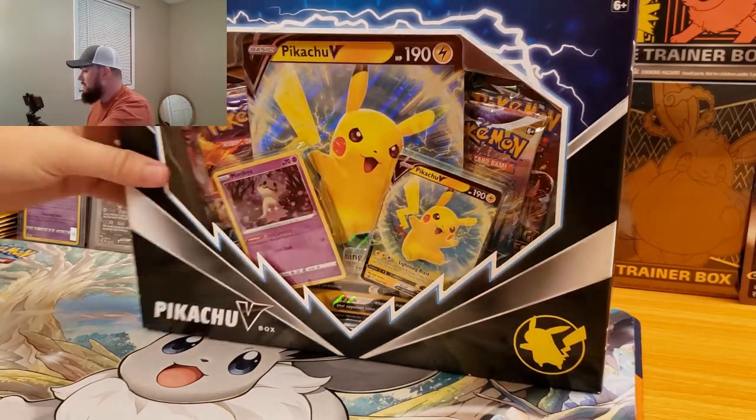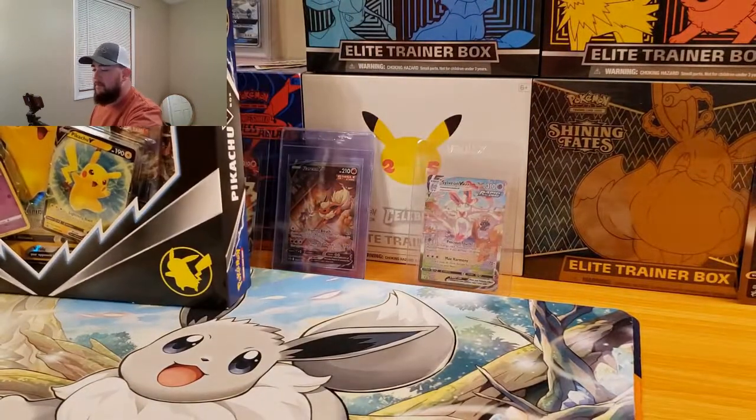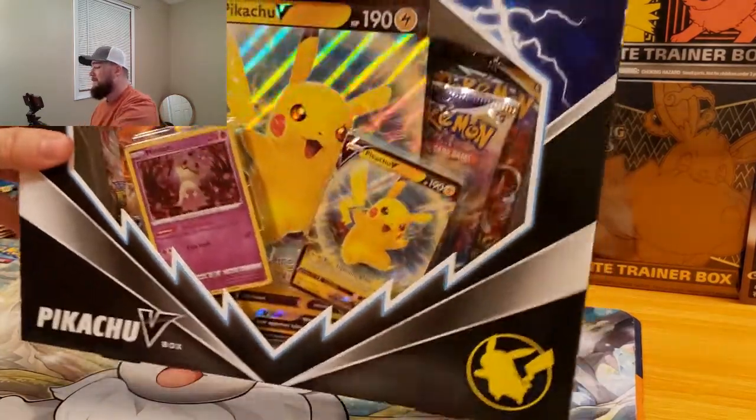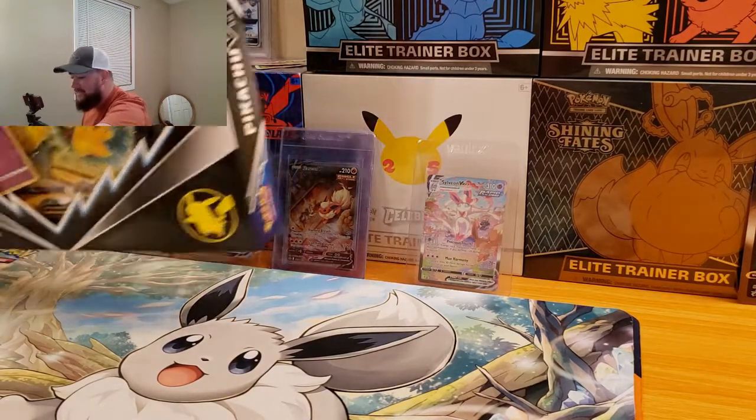Like I said in that intro, these must be the new reprints of the Pikachu V box. I've heard a little bit about them, but I didn't know the pack selection was going to be this awesome. So if you guys actually see these out in your store, make sure to check them out and see if they are the new reprints and buy them. They're a really good pack selection.